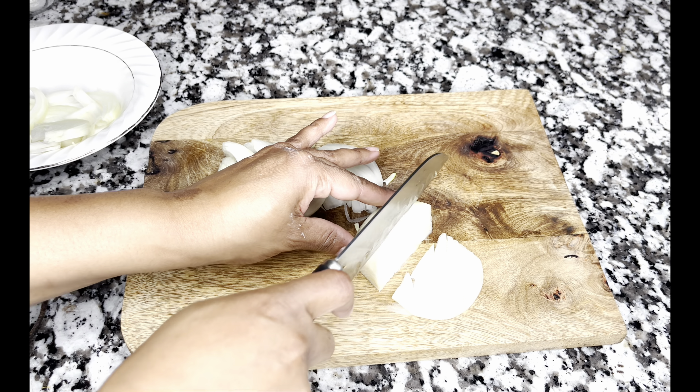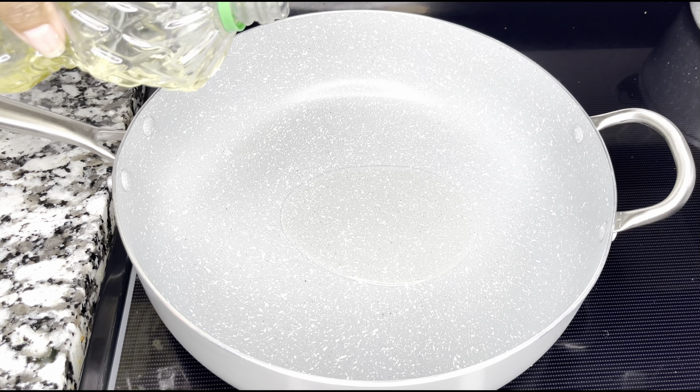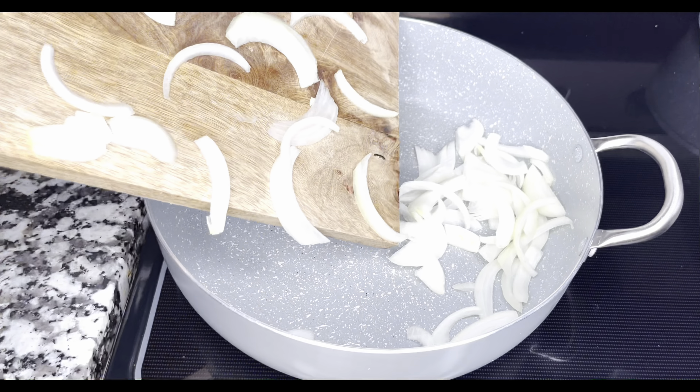I already have some onions cut up — I'm just cutting some onions in slices, and you cut as much as you like. We're going to heat up our pan so we can sauté our onions, and then we're going to season those onions just a little bit with some cajun seasoning, black pepper, and some garlic powder. Just let these bad boys sauté on medium-low heat — medium-low heat.